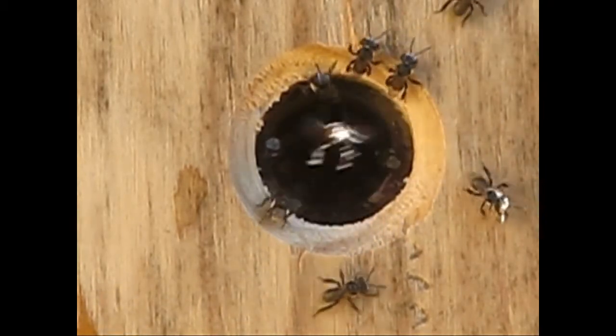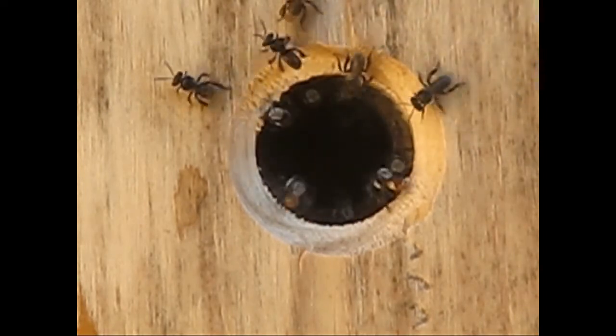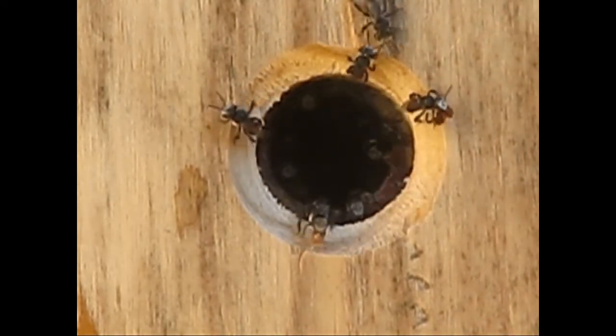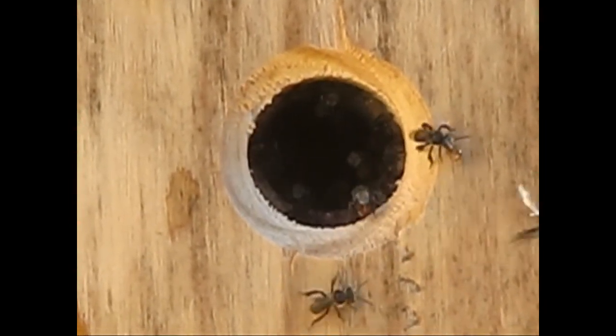You'll see the odd dead bee that they'll take out, and also you'll see some of the bees coming in with pollen on their legs. But today especially, they're just cleaning up the nest.